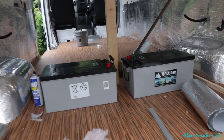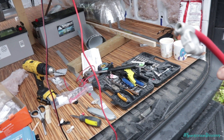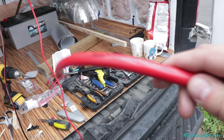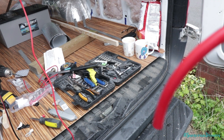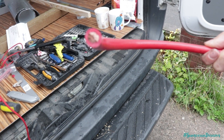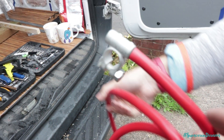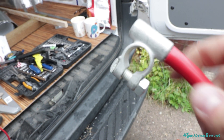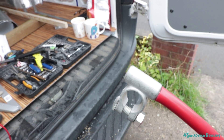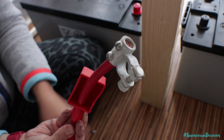To connect the leisure batteries together, we're going to be using some fairly heavy gauge wire — this red stuff here. This is 35mm² wire, suitable to carry the kind of current we're going to be drawing from the batteries. It's quite a decent bit of wire with a nice bit of copper in there. We've connected one of the battery terminals onto one end already, and we'll be doing the same with the negative. So we've now made our jumper wire, which has got terminals on both ends.